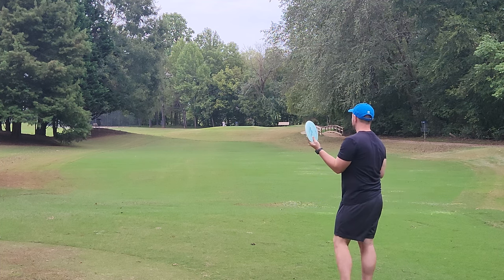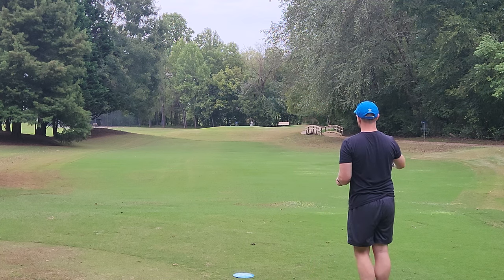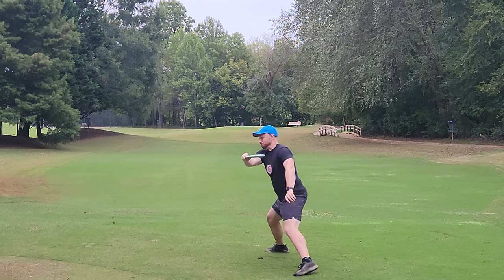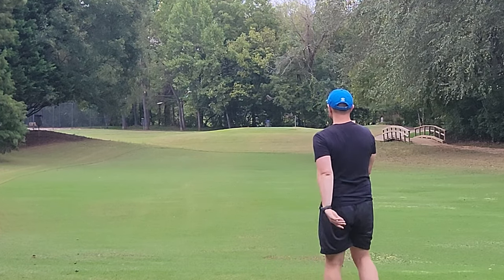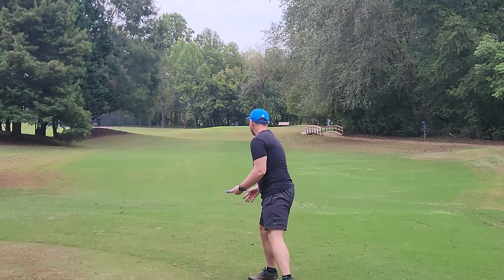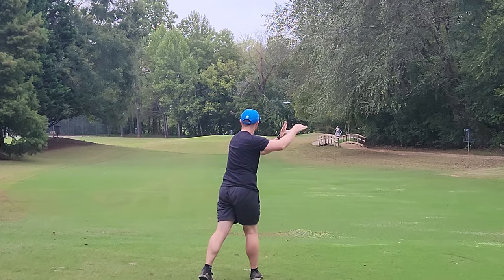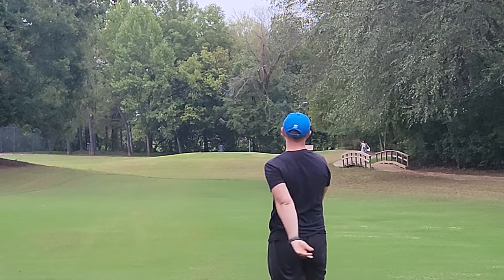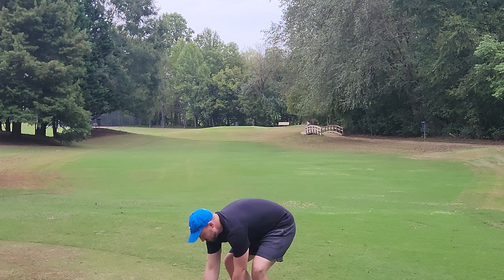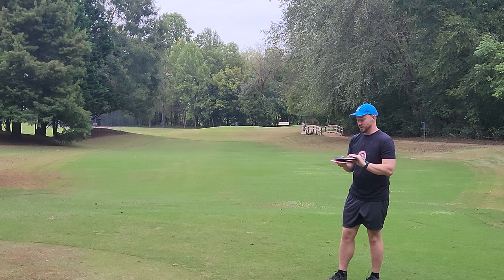Now let's see how it flies compared to my super beat-up Brave and then a brand new stock Brave. The Brave has historically been a staple in my bag for a long time. Maybe I'm just a weakling right now — that flew exactly the same as the Titanium. Flying very similar to one another. And then we've got, in my opinion, Discraft's best neutral flying fairway driver, the Cicada.